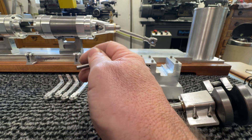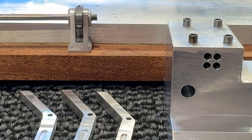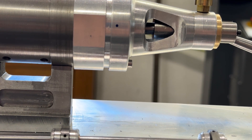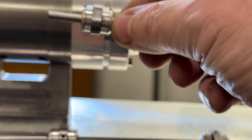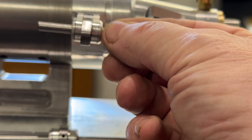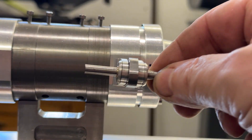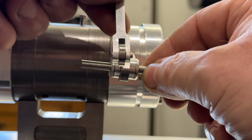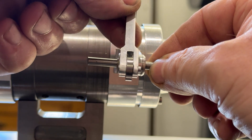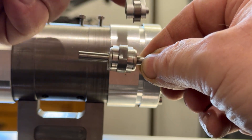There are four of those that will go there. That will go on there like so. The rocker arm is actuated from there and basically rocks like that from the cam.